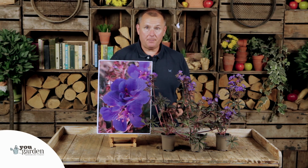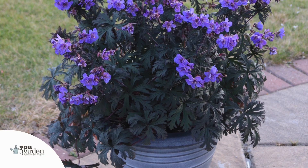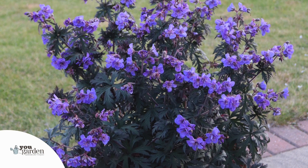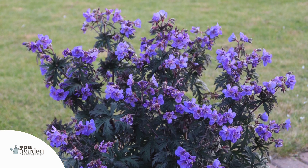All the way through the summer from around May right through to late September into October, you'll see this beautiful crop of flowers produced week after week. Top tip for perennial geraniums: towards the end of September, just get the shears out and give them a gentle haircut to take them back to a lovely dome shape, and then the foliage sits there looking amazing all the way through the winter.